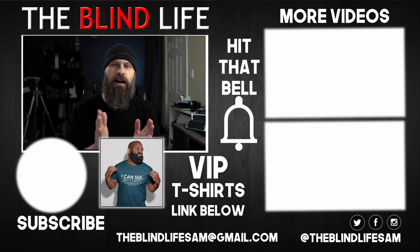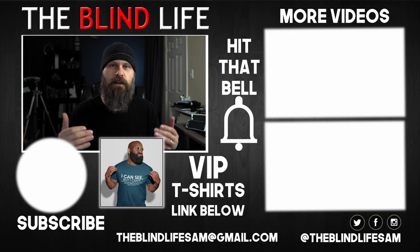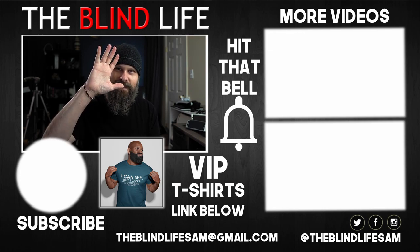Okay guys, I hope you enjoyed that. If you liked the video, be sure to hit the like button — it definitely helps out the channel. Make sure you're subscribed to The Blind Life so you can stay up to date with all the videos I put out in the future. If you have any questions, as always let me know in the comments down below — I do my best to help out. Thank you for watching, Sam with The Blind Life. I'll see you next time.